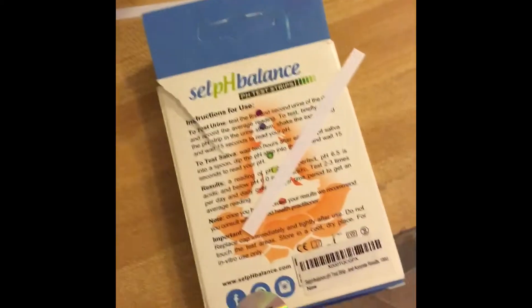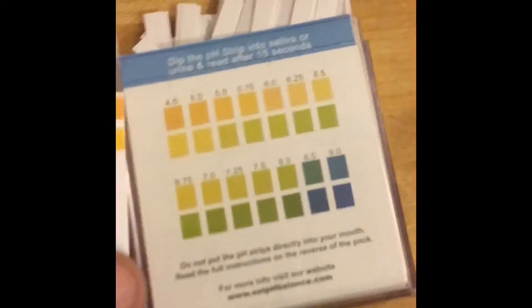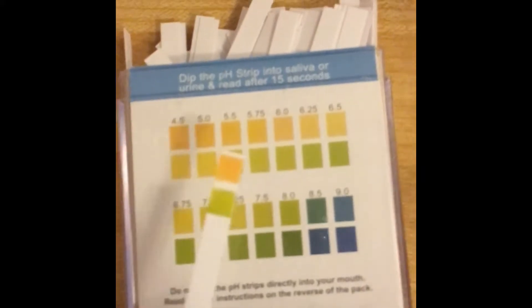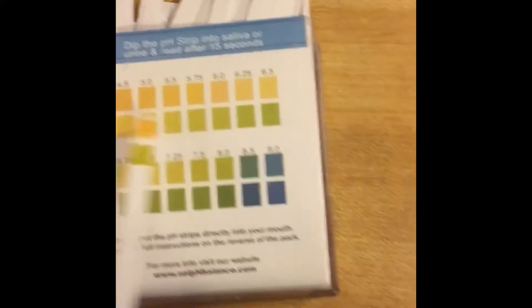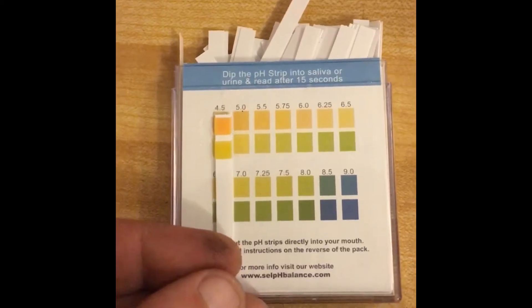They come in a pack of a hundred strips with a top so you can seal them. It's an individual strip. It says after 15 seconds you dip it — there's something about 15 seconds — but anyway.